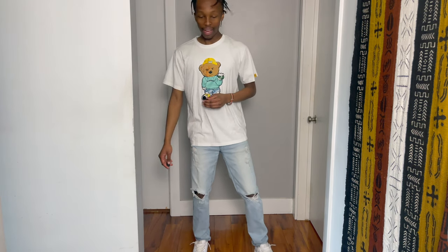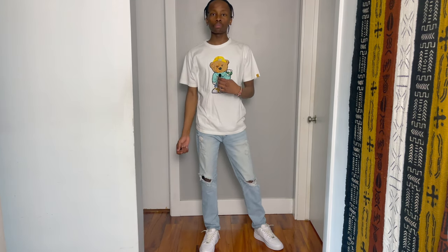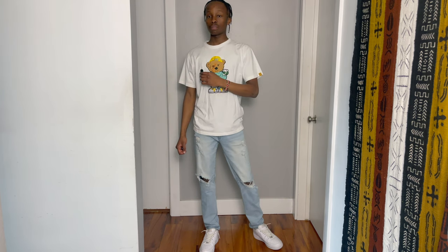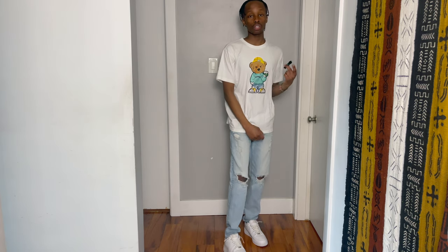So boom y'all, this is the little fit I got going on with the ripped jeans from American Eagle — overall just a calm fit. I don't even really like ripped jeans to be honest, just because sometimes the distress gets overdone. Without further ado, for the people that like to stay inside, I got some fits for sweats and joggers, so I'm gonna show y'all that next.